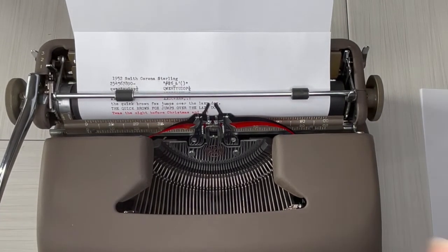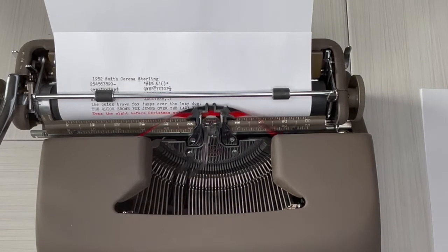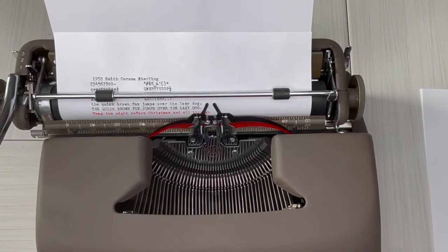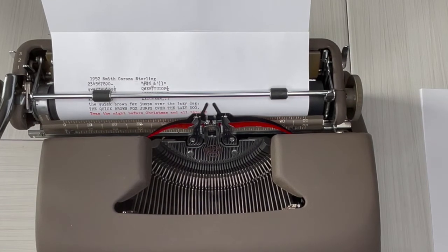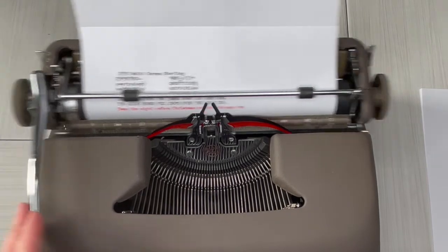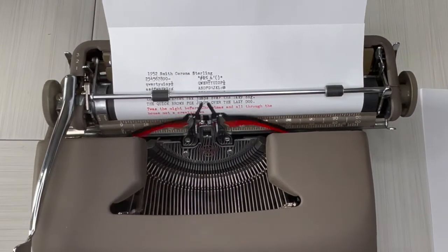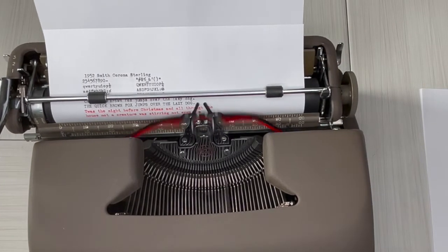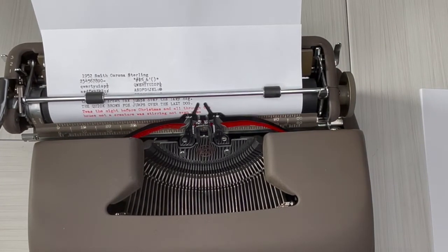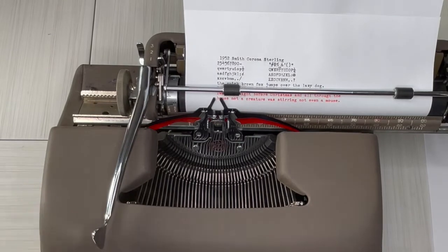The bell just sounded, and normally I would hit that return handle, but I'm going to keep going so I can show you the margin release. Okay, now it's completely stopped — that means I'm at the very end of my margin. So you just hit MR right here on the right side, and now I can go past the margin to finish my word. Voilà — margin release.